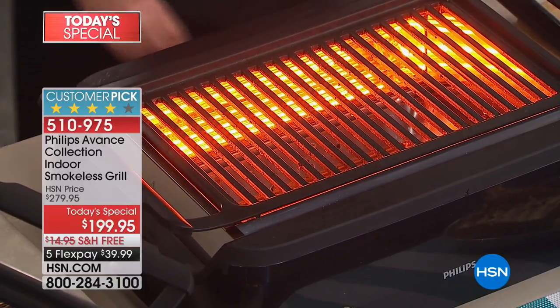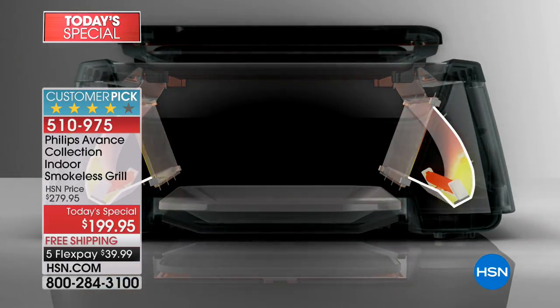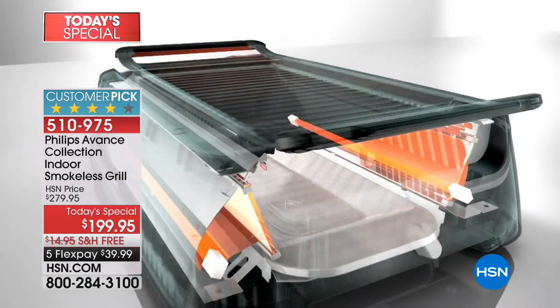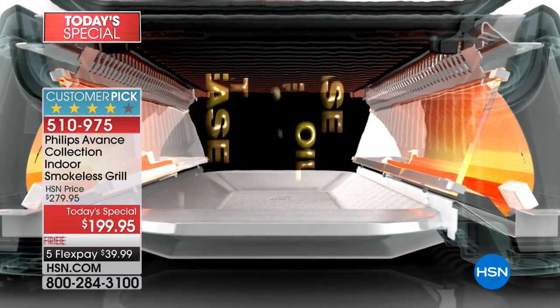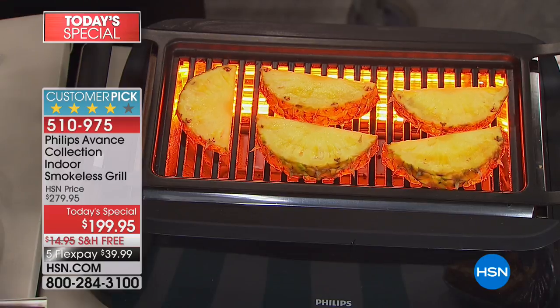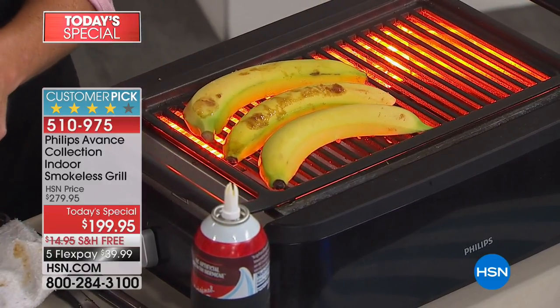The technology inside this grill is what sets it apart. We have the infrared technology reflected up onto the tray so that we keep even heat in every corner — 446 degrees throughout. That is the perfect temperature Phillips concluded for getting the grilled food you love. But the bottom is a stay-cool tray. As the natural fats and juices come out of your food, they don't smoke up the house. Indoor grilling up until now has been great in concept, but the smokeless makes all the difference in the world, and that is purely based on technology.